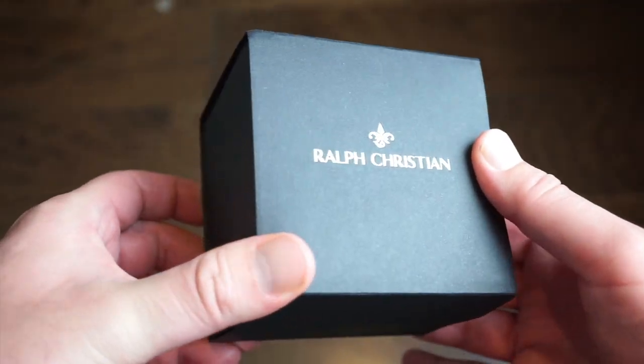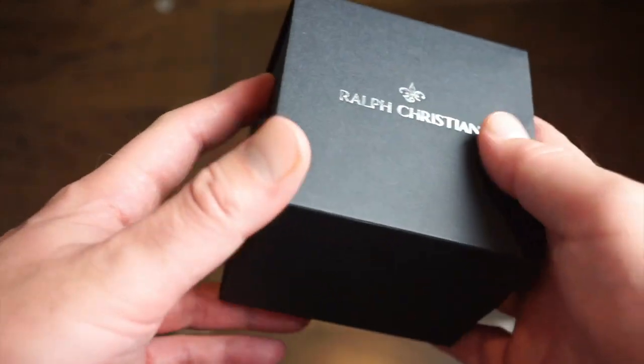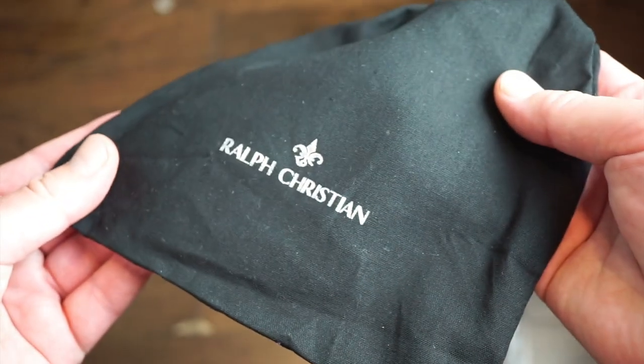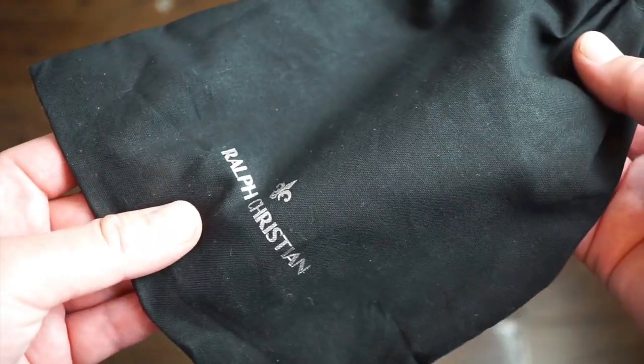Now, the Ralph Christian Phantom did come in the standard Ralph Christian box — you get a little pad in there with your warranty card. It also came with a dust bag, which is something new; the other ones didn't come with dust bags. Just something that adds to the value, I would say.